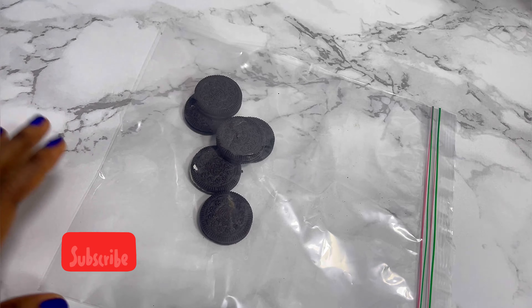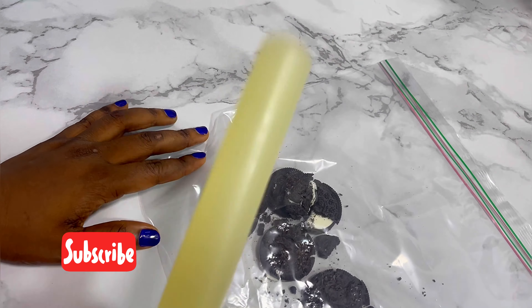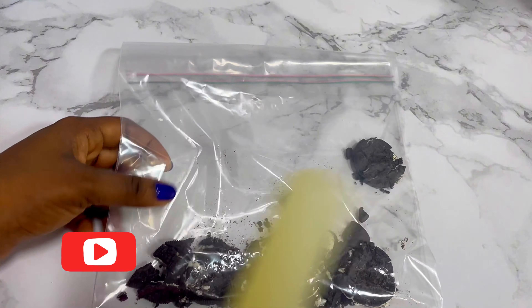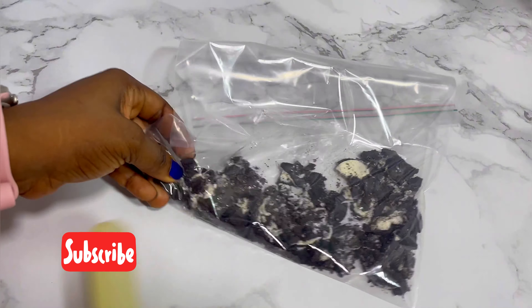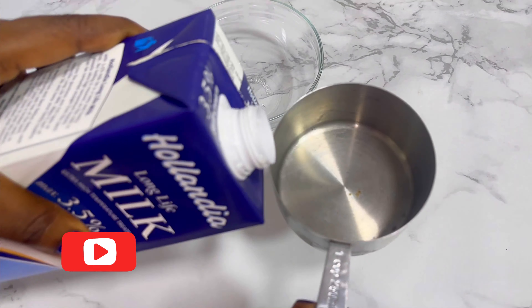So first off, go ahead and crush your Oreos — crush until you're satisfied. It depends on your preference and what you want; I like mine this way. And if you don't want the cream between the layers, you can just take it off, but I used the cream because I like the extra sweetness. What's cookies and cream without the cream?